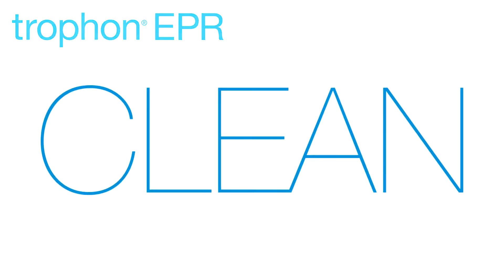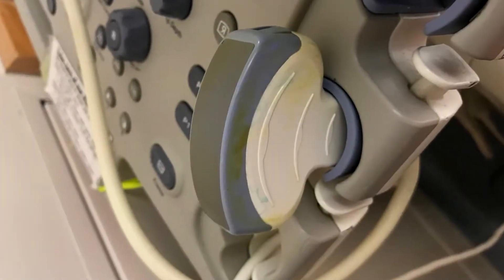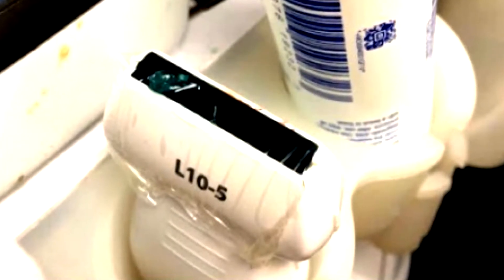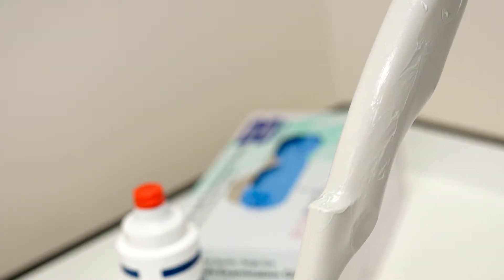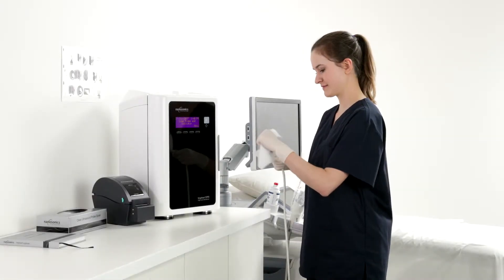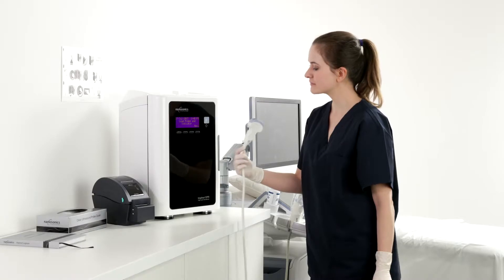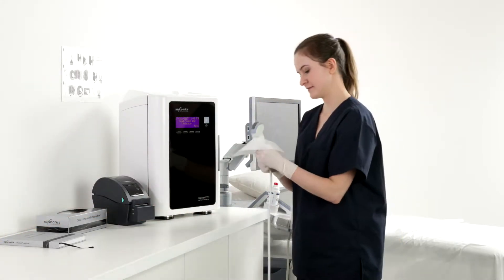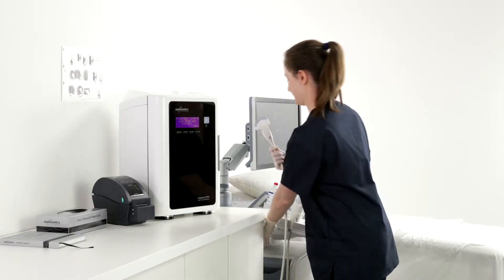Clean. Cleaning is the essential first step in reprocessing ultrasound probes. It is the key to the reduction of organic material, microbial load, gel, and other soils on the surface of the ultrasound probes. Before loading the ultrasound probe into TROPHON for high-level disinfection, make sure your ultrasound probe is clean. Use the cleaning wipe to start cleaning the probe from the cable strain relief, moving the wipe up to the top of the probe. Visually inspect the probe and repeat the process if needed until the probe is visibly clean. Use a drying wipe to ensure the probe is completely dry before it is loaded into the TROPHON for high-level disinfection.